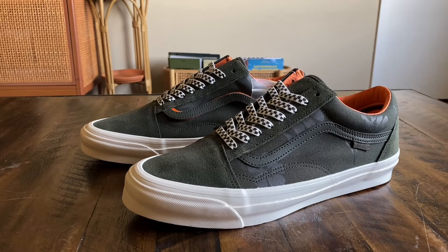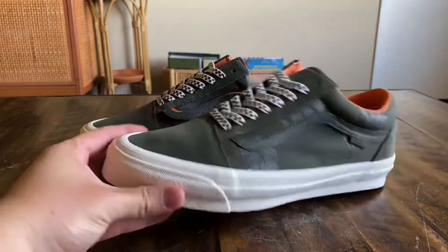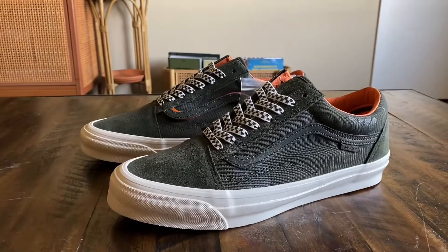This one was definitely my favorite in the collection, just because of the forest green — I'm sure you guys know I love green, so that was an easy one. The Old School just felt like it totally fit this collection the best with all the different accents on it, and I don't really have many Old Schools, so I definitely had to cop this one.